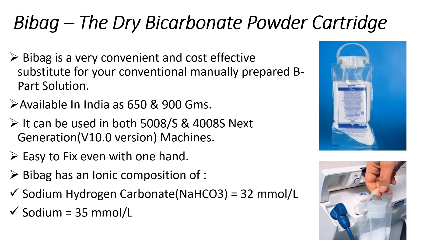Bi-Bag is available in India as 650 and 900 grams. It can be useful in every Fresenius dialysis machine irrespective of the model. But please remember, older Fresenius machines such as 4008B, 4008H, or 4008S ARRT Plus use a different Bi-Bag with a circular connector.